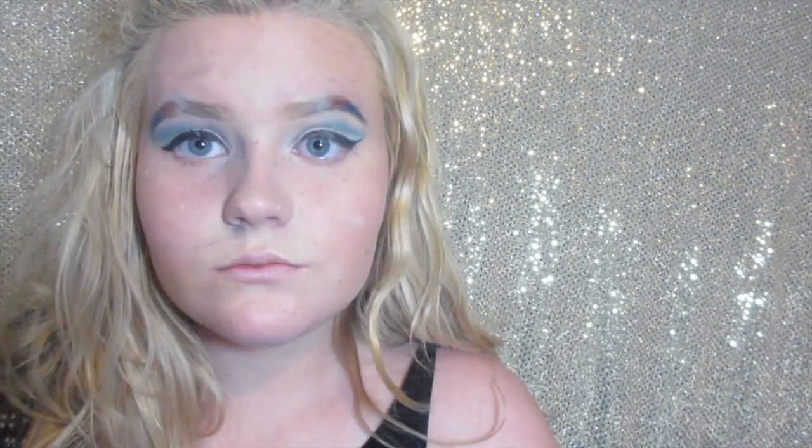I'm going to be using the Benefit Roller Lash mascara sample that I got from Sephora and I'm just going to be applying that to my lashes.